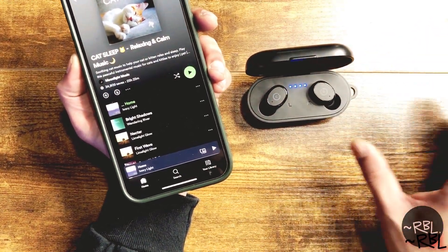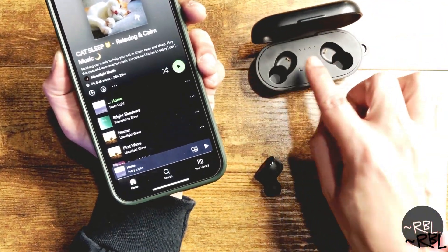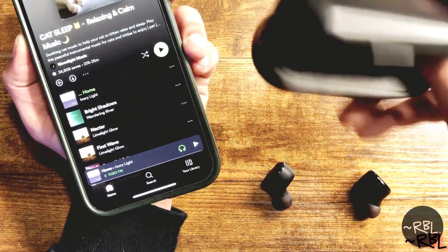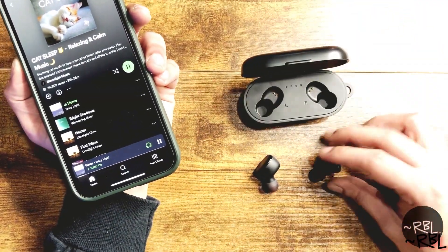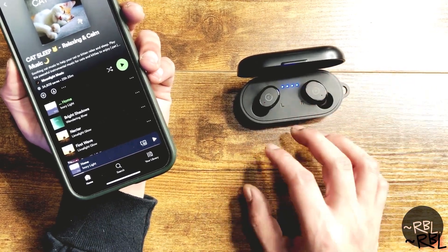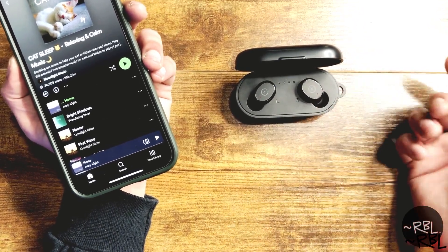This is the charging device — the port — and it's portable. You can charge the whole case itself, which also charges the earphones. So once it runs out of battery you can charge it, and once it's charged you can place your earphones on it. The blue lights indicate that it's charging and that it's full.